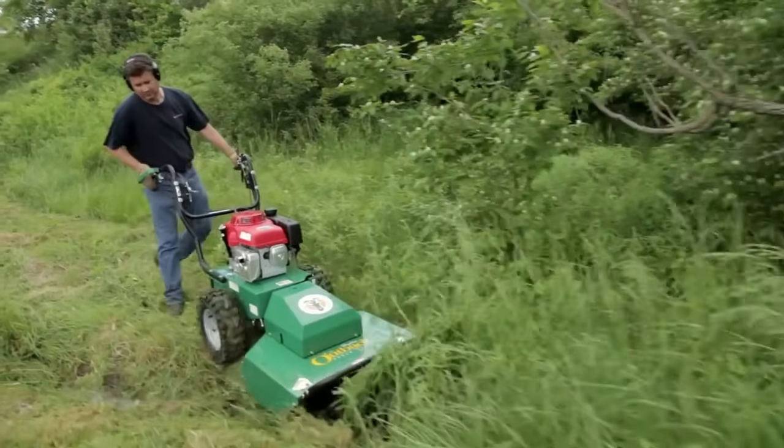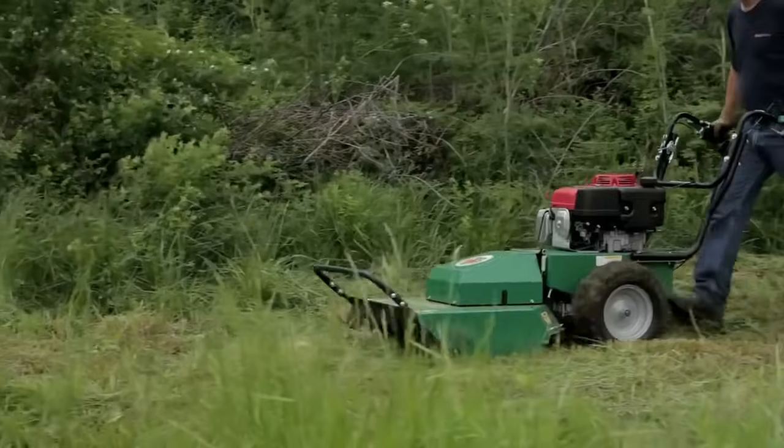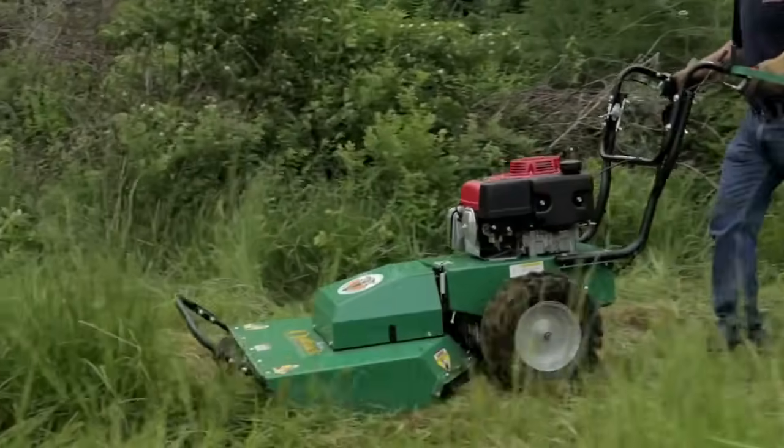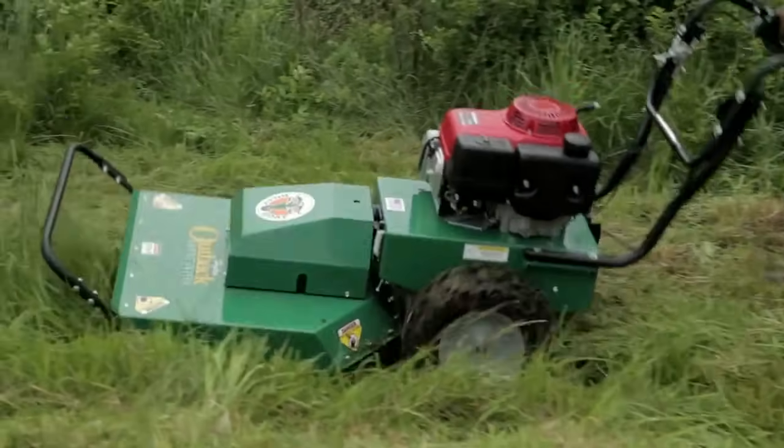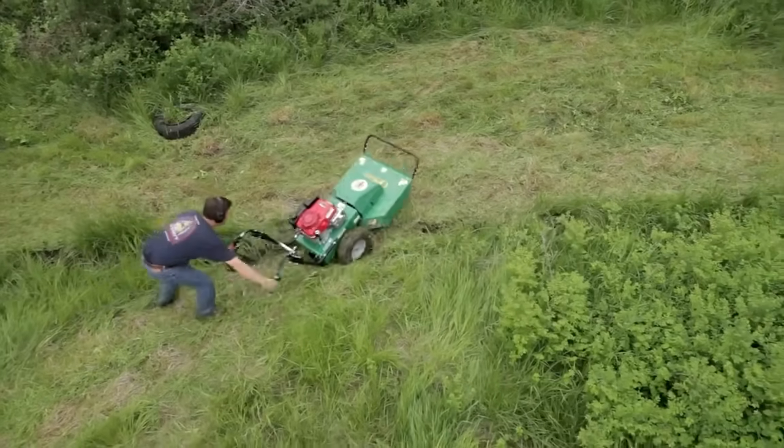The hydro transmission features a hydrostatic transaxle with enhanced traction control. This feature reacts when a rear wheel starts to slip — it senses the slip and automatically locks both wheels, giving it positive traction in wet or uneven conditions.